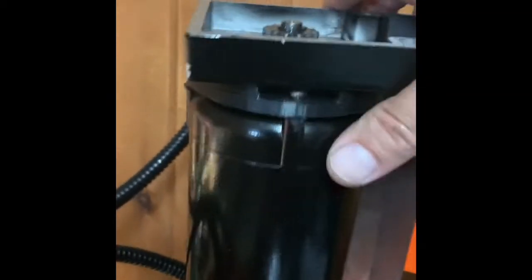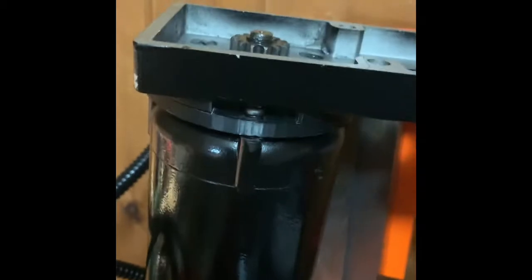Threads right in. Bracket's back on. It's pretty sturdy — I almost think you could run with this. I mean, I'm not, but you almost could.